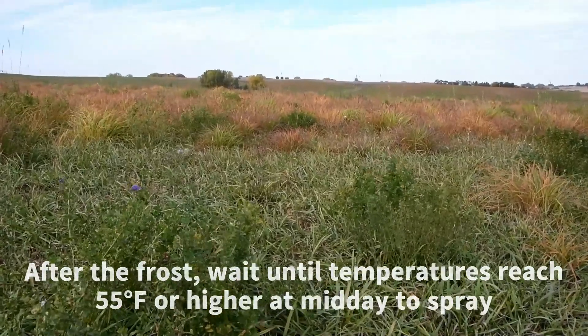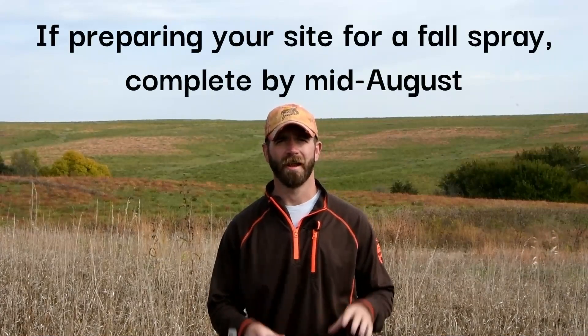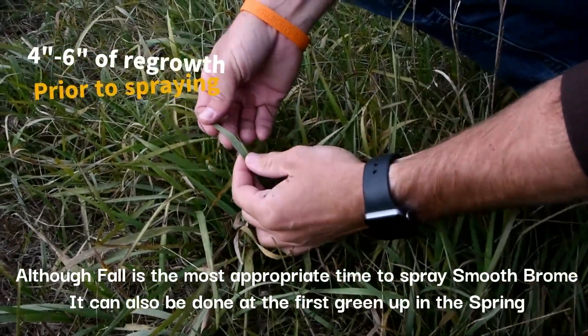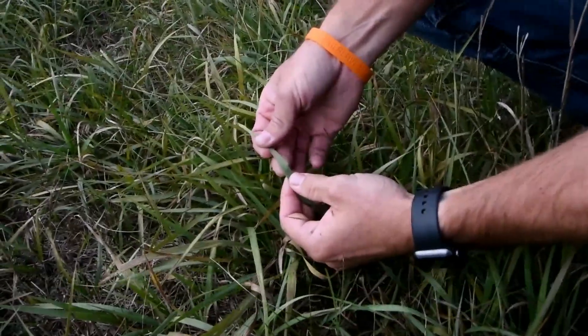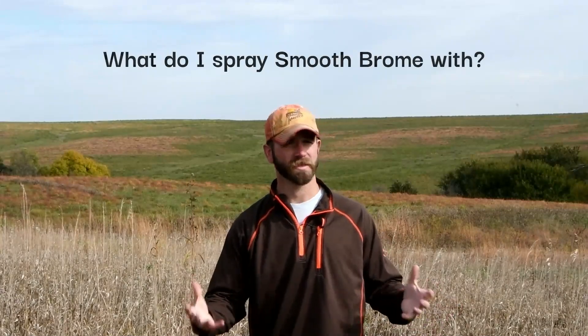That way it should be able to take up the chemical and achieve a very successful kill. We encourage you, if you're going to do site preparation, not to do it any later than mid-August. That allows adequate regrowth — typically we recommend four to six inches of regrowth on brome before it's sprayed.